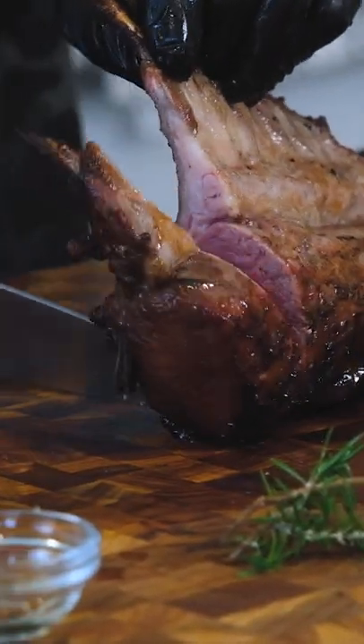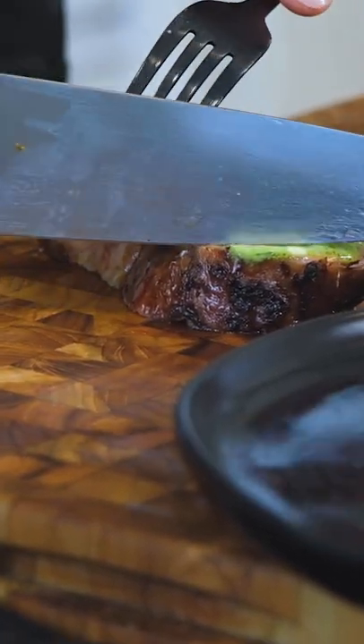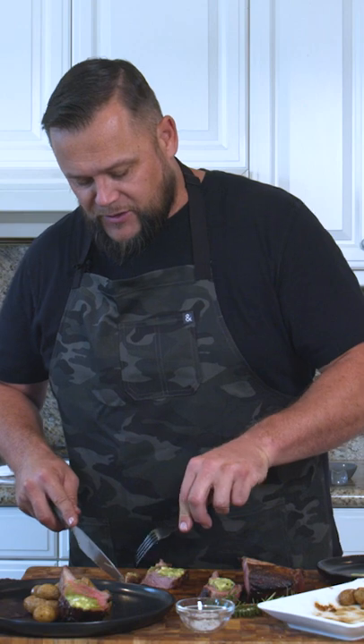We're going to take one of these, just get all of that minty, garlicky goodness, and let's just get that on display. One bite, look at that, perfect medium rare.